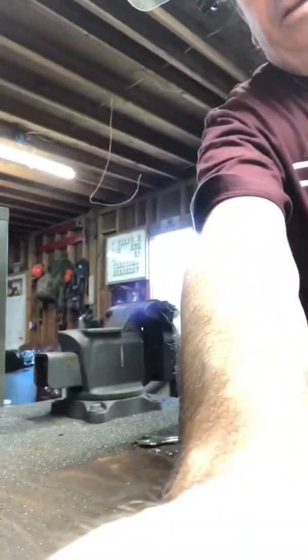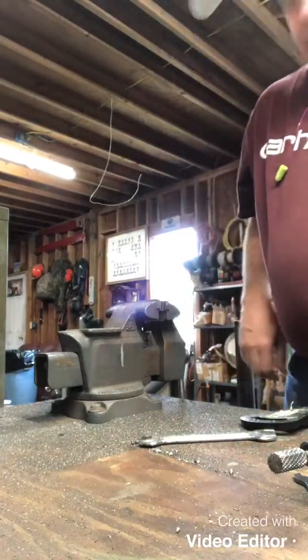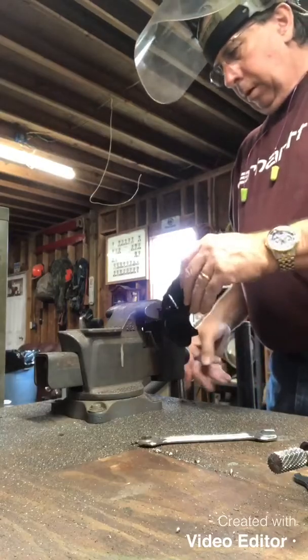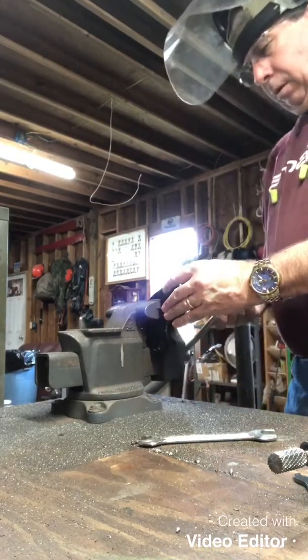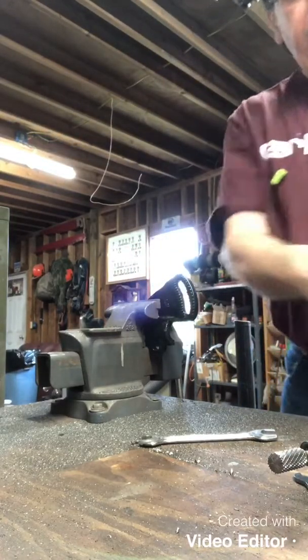Any time I mess with this stuff, I've got the face shield on. I'm telling you, I've got a scar — you can see it runs from about there to here. Opened my face up with a bench grinder one early Sunday morning, and I don't want to go through that again. So it's worth a couple of minutes to put this face shield on, and some hearing plugs, and some other gloves. It's not worth the pain.